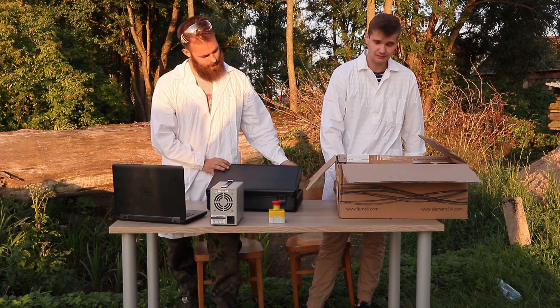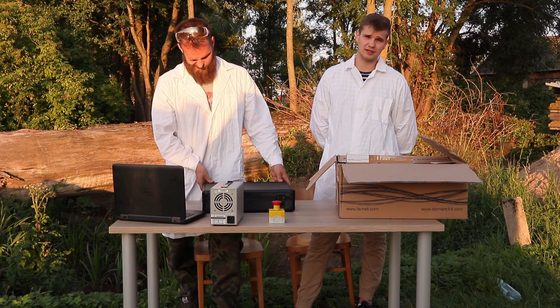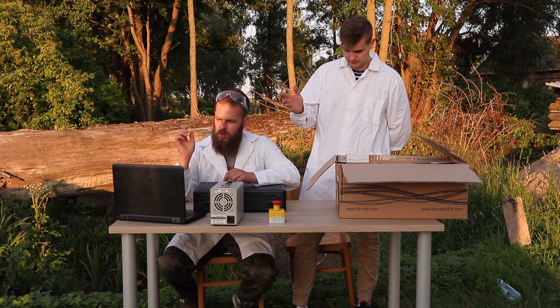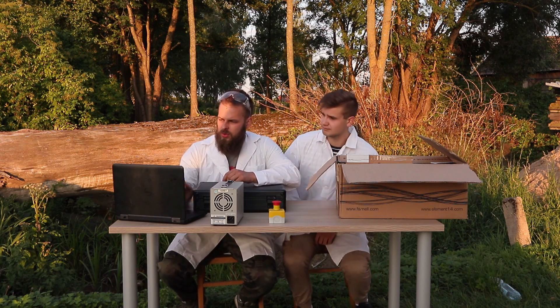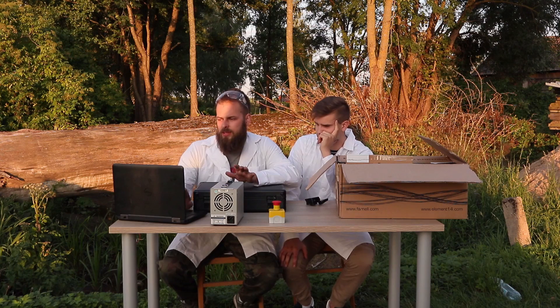Let's get back to our motor. To be able to control our motor we need a controller. Trinamic, the producer of our motor and the controller, also gives us free access to the controller's controlling program. We can download it from the trinamic.com website. This is the Trinamic Motion Control Language Integrated Development Environment — an IDE used mainly for developing stand-alone TMCL applications.